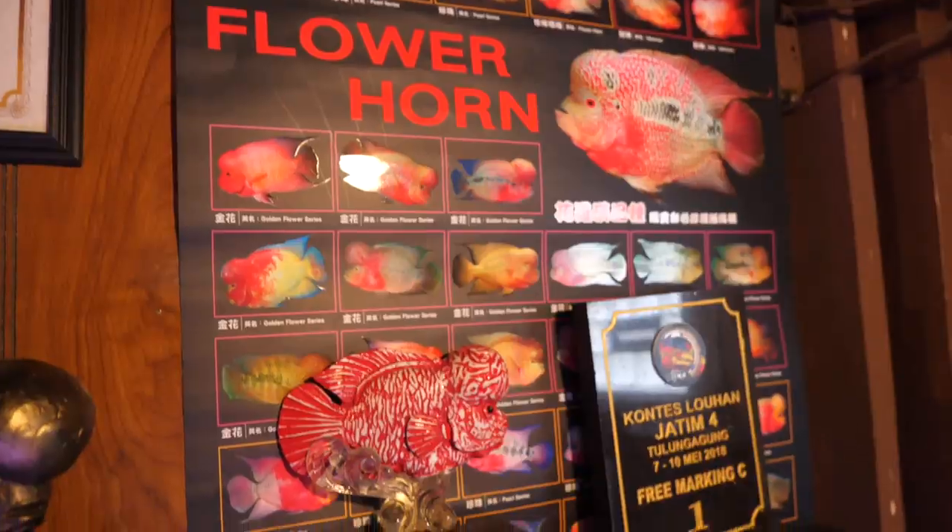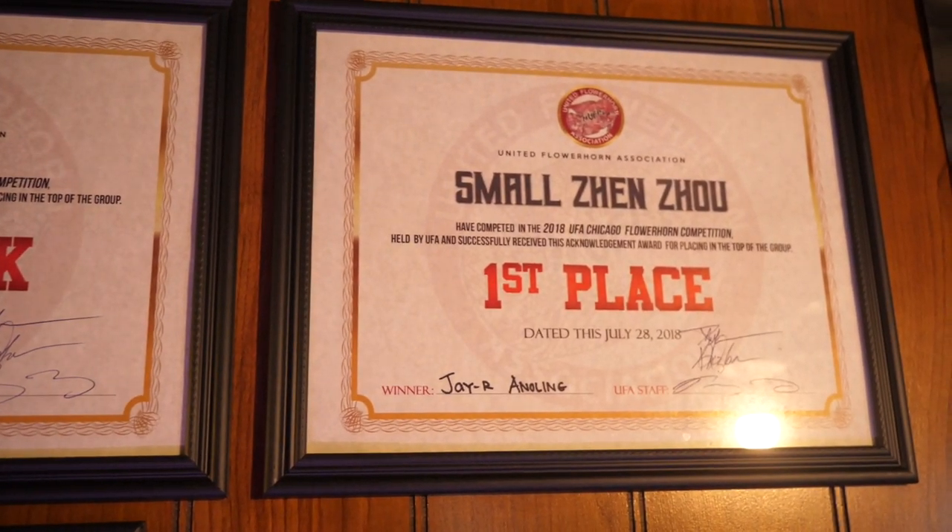These flower horns are such popular fish that they actually hold competitions for them. We have a flower horn competition at Aquashella September 28th and 29th. You're entering? Yep, I'm entering. Good luck, dude — clearly you have a track record of winning. You've won first place before, so you're the real deal.